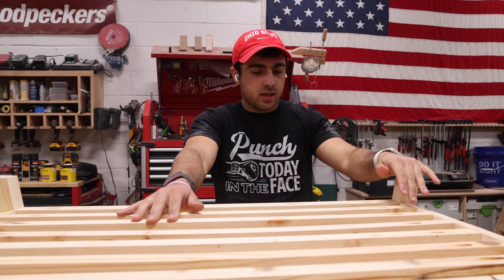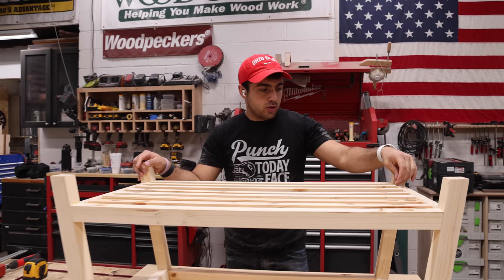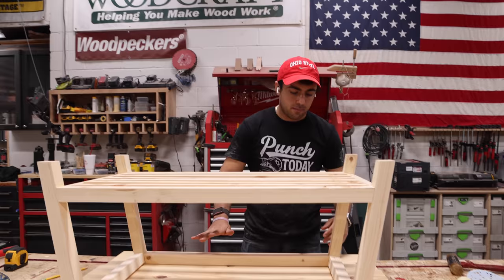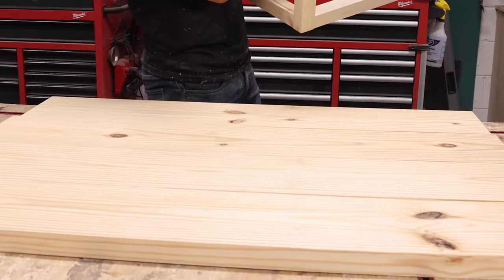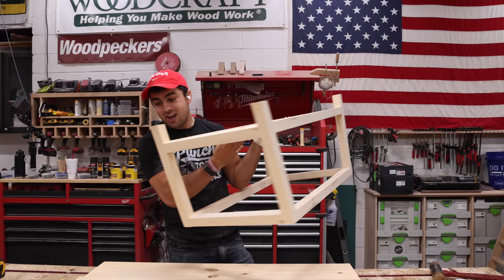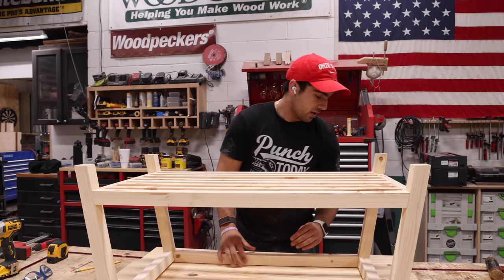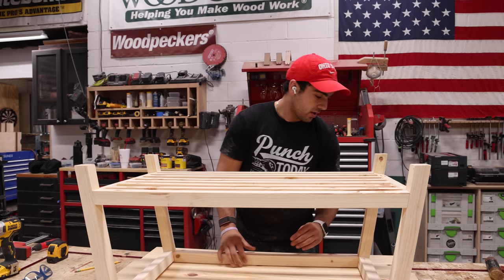I got the base assembled and glued up, sanded and all that. Next part is the top. I put my base roughly where it's gonna be on the top and traced it — the idea being we're gonna attach these with pocket holes as well. You could do a traditional glue up too, but the way we're gonna assemble the base to the top is through the skirts, and I just don't want to drill into a pocket hole.